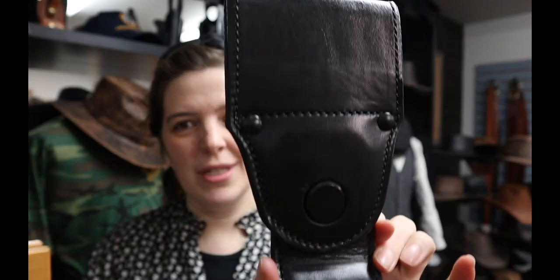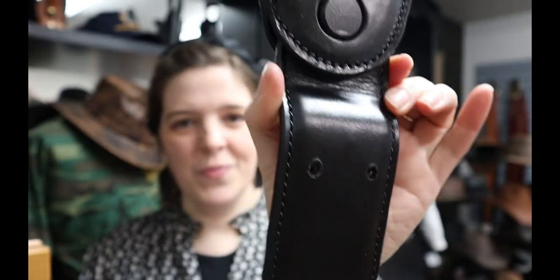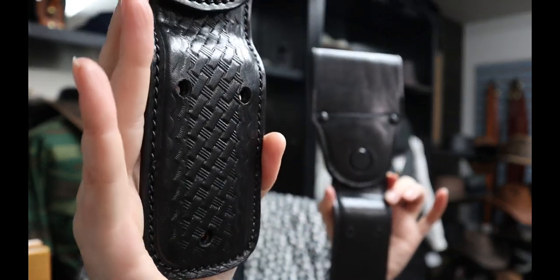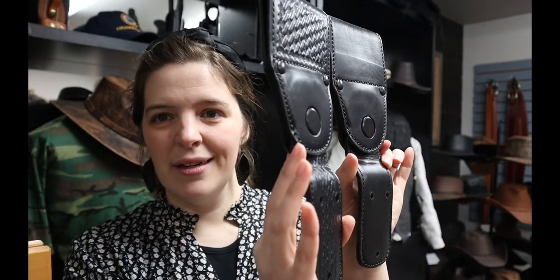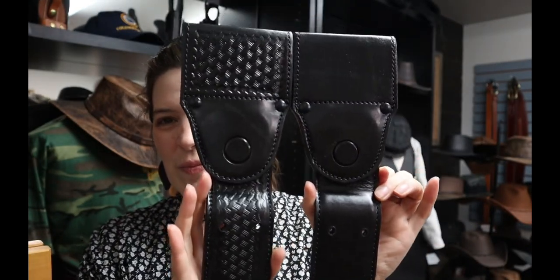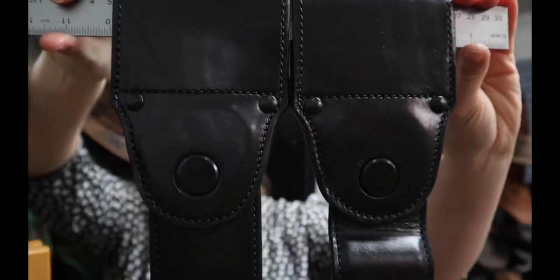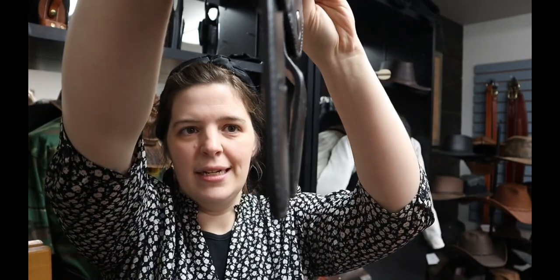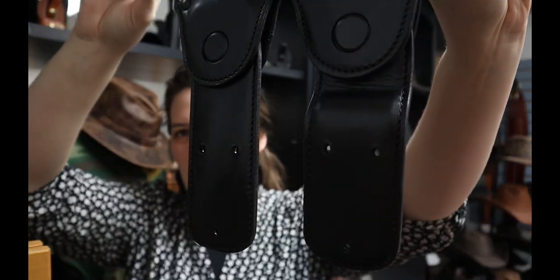I've got that in a plain. You've got your same size belt loop and your two and a half inch drop with a bend in it. I've also got that in basket weave. Showing those two together — the straight and the bent — pretending they're on a belt. There's your difference: straight versus the bent.